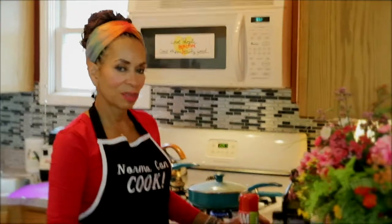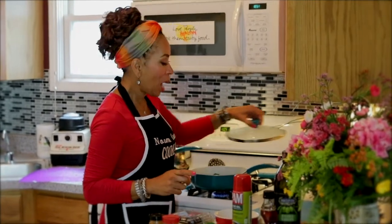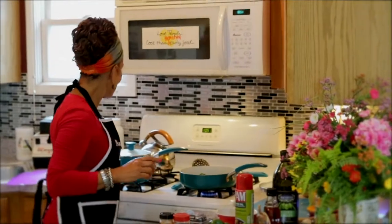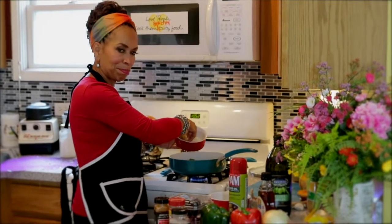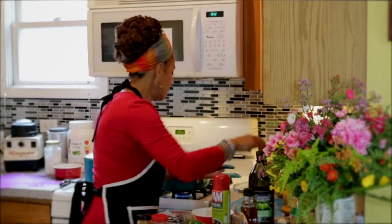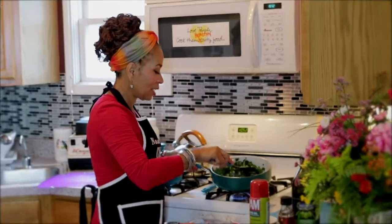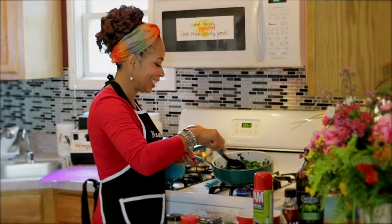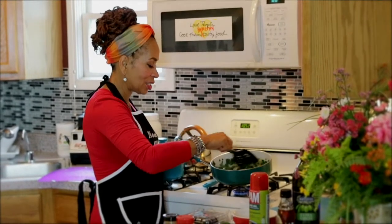We're going to take this off, stir it, and you can see there's no oil pooling in the bottom because we're just sautéing, not deep frying. You can see how quickly they've already started to wilt, and that's what we want — when they're wilted they're easy to chew, easy for your body to digest, and they're going to be delicious. Now we can add our onions and garlic, because what would greens be without them? Bland!